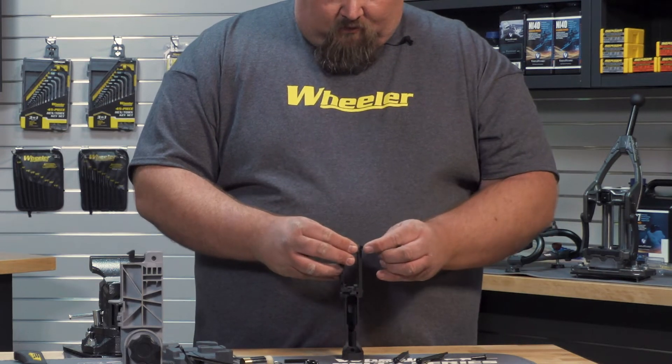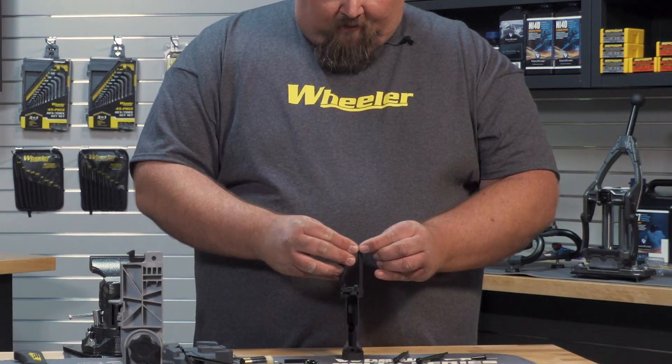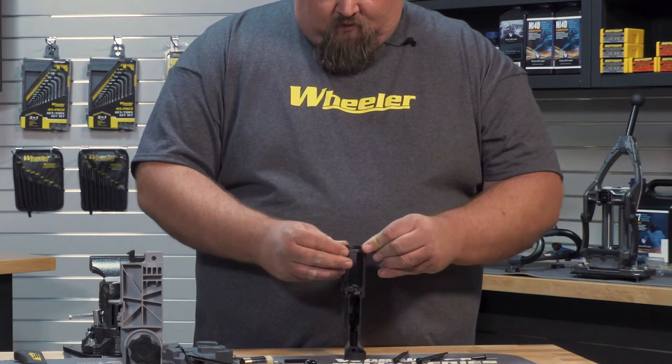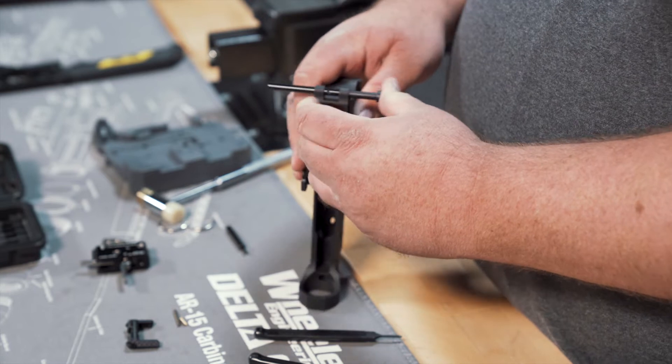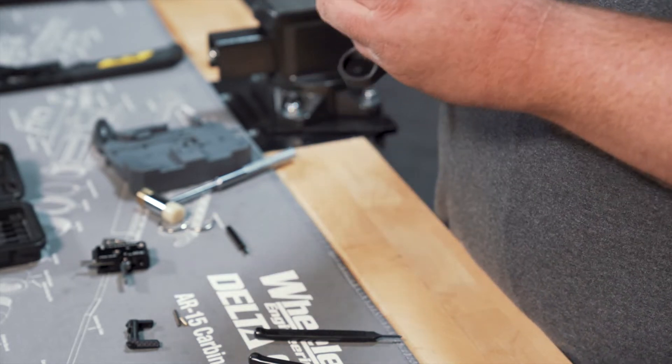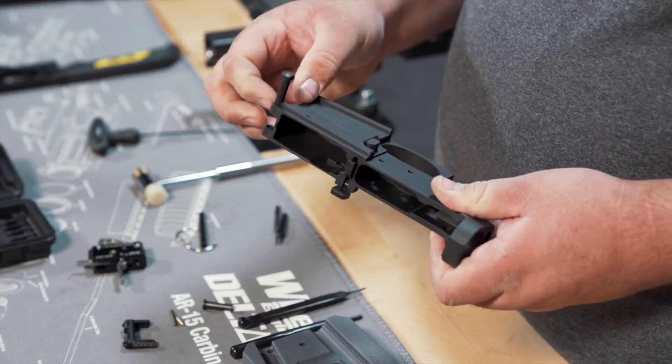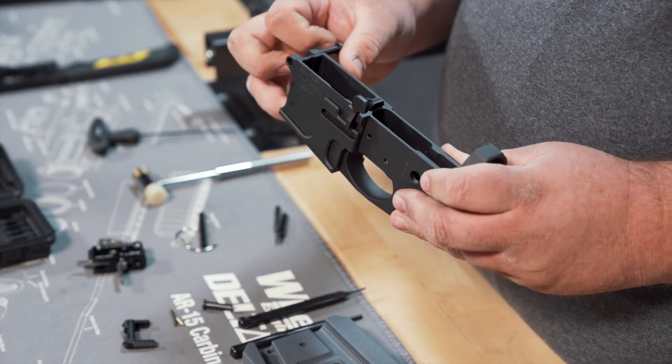We'll take our takedown pin — sorry, pivot pin — and install it. Push that pin right out of the way. Once you get that detent in, you can check and make sure that the pin is retained and it'll slide back and forth.